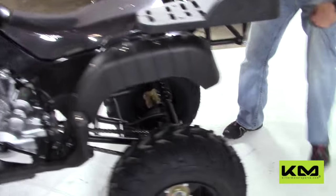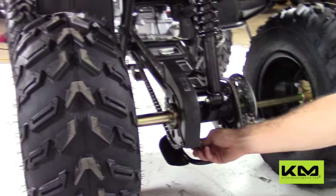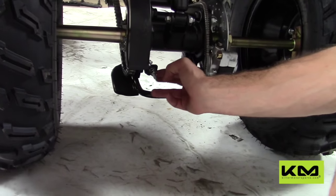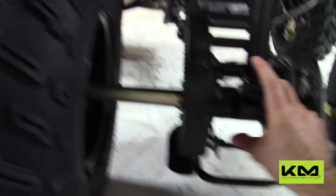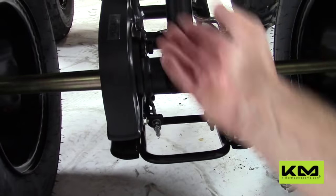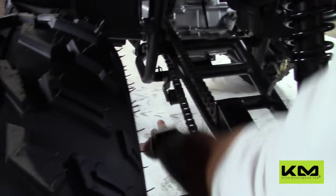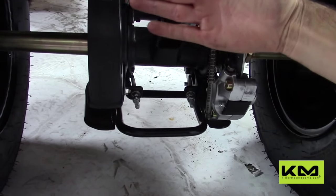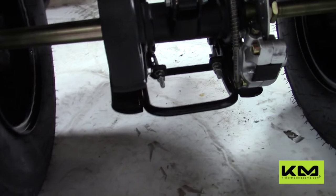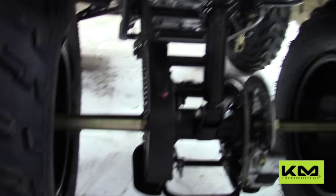Back here, you can see the chain. There are two chain adjusters — you want these to be even. Don't just adjust one or the other; you have to adjust both equally. Loosen these bolts and that allows the axle bar to move back and forth. There's also a chain tensioner up here that keeps it tight. Keep these adjusters even so your axle bar doesn't get out of line and cause the four-wheeler to run at a different angle.